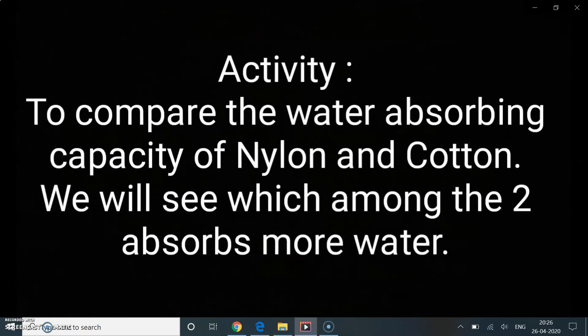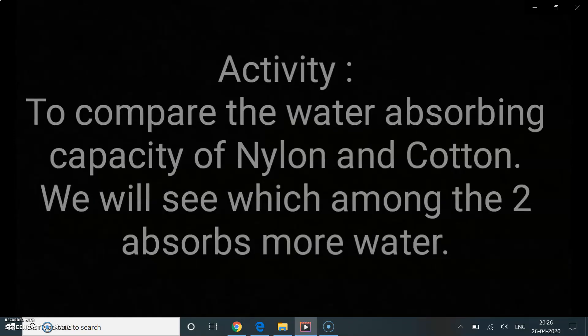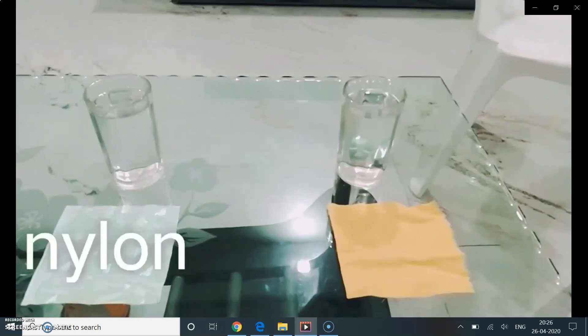Hello everyone, this is an activity to compare the water absorbing capacity of nylon and cotton.